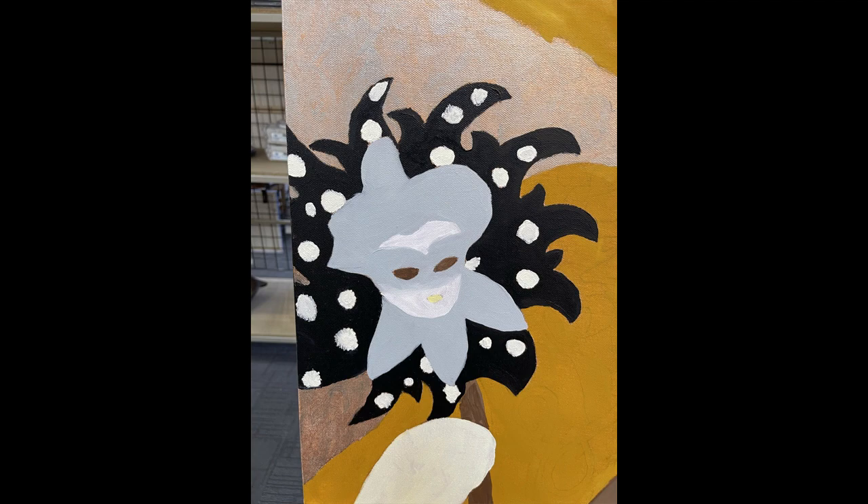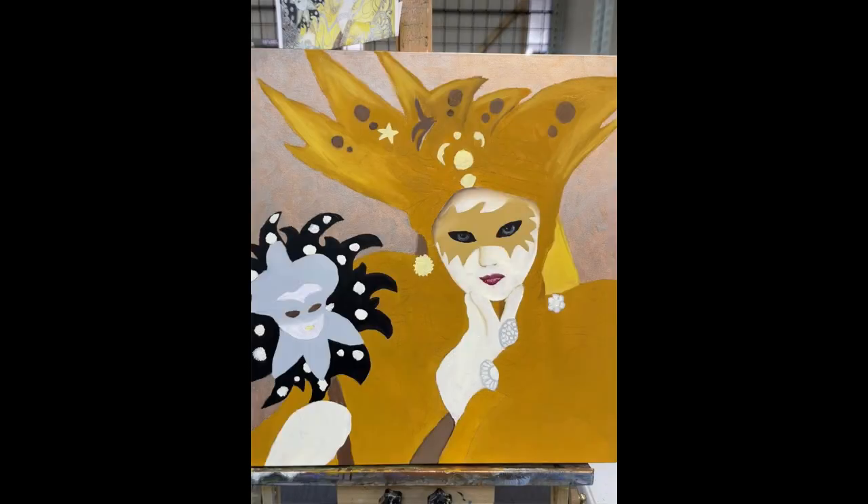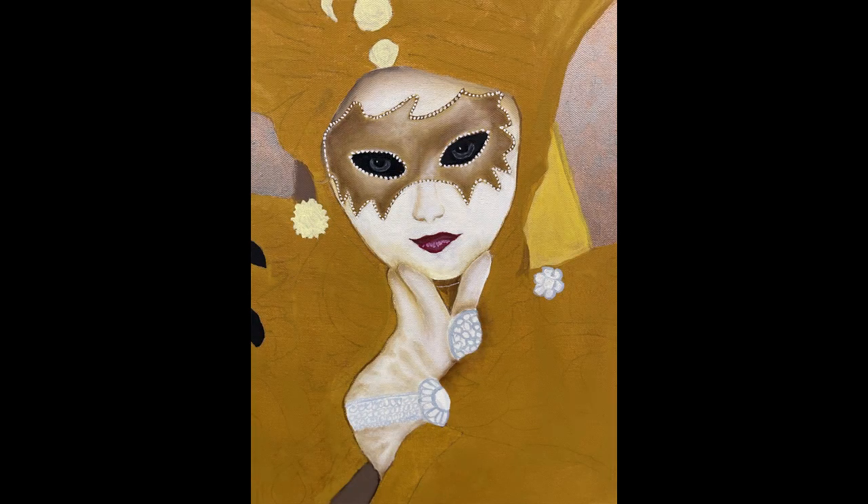At this point in time I started to concentrate on the headdress and started working from the top down. Here I started to do some of the shading in and amongst the hand and face.